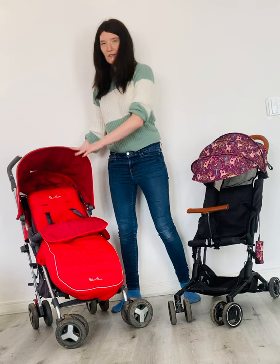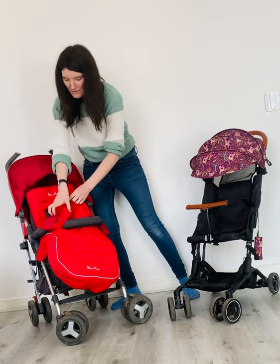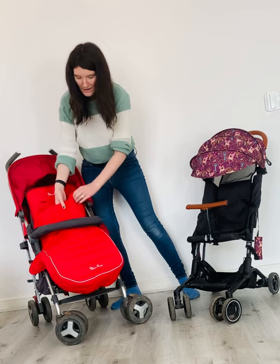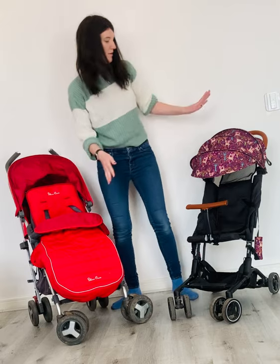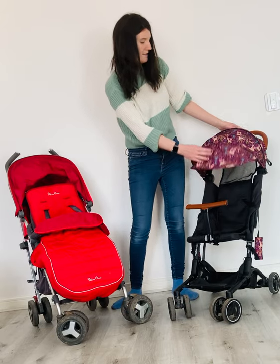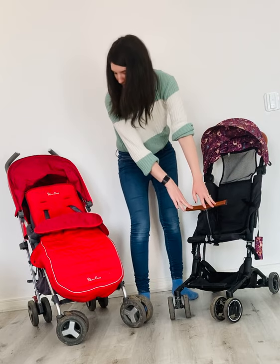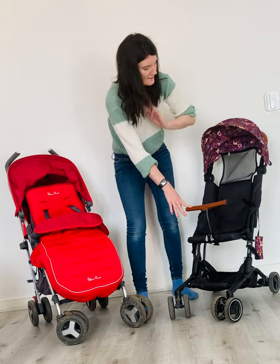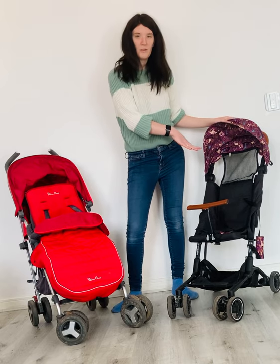So the Silver Cross Reflex has a big hood, a big seat, it comes with the coated toes here, which is quite thin. It also has the liner. The Busy Boogie Go has the large fold hood. It also has the bumper bar attached and it has the five point harness. It also comes with a rain cover as well.